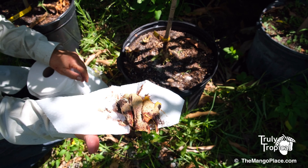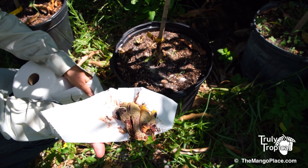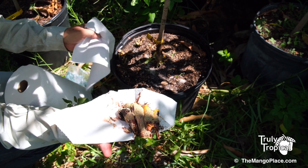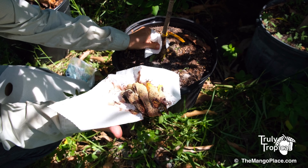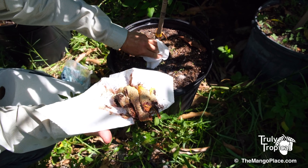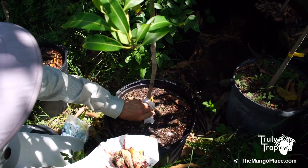I think we got it off in time where it didn't cause any real damage to the tree itself. I just need to put this tree into a sunnier location to make sure that all of this slime mold gets exposed to heat and sun.